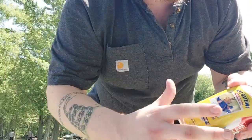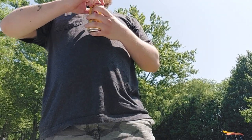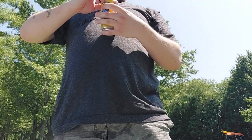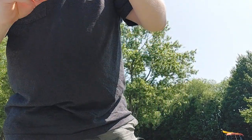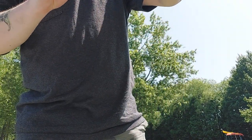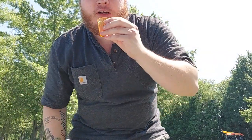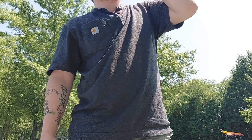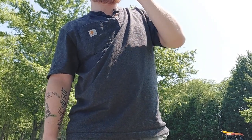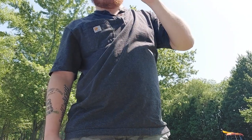Last one we're gonna try here is the Twisted Tea Rocket Pop. This is a patriotic day today — Fourth of July. Pretty good.